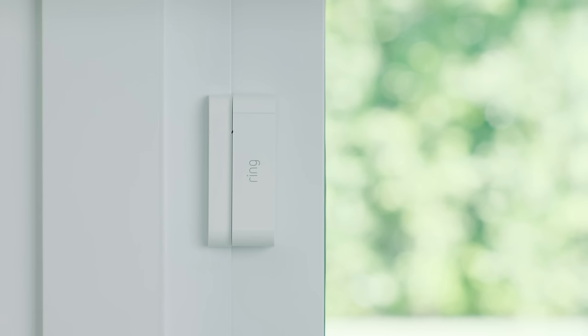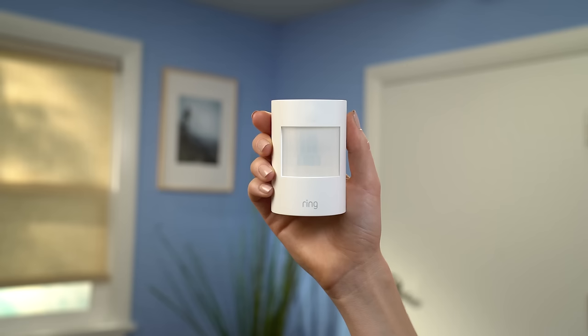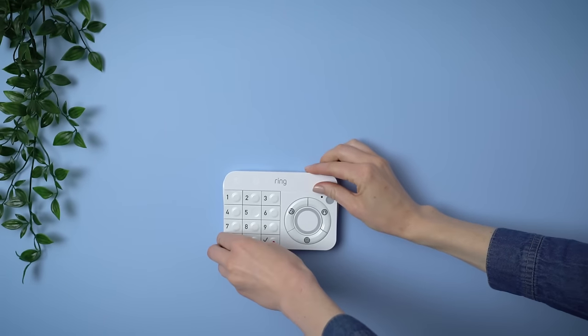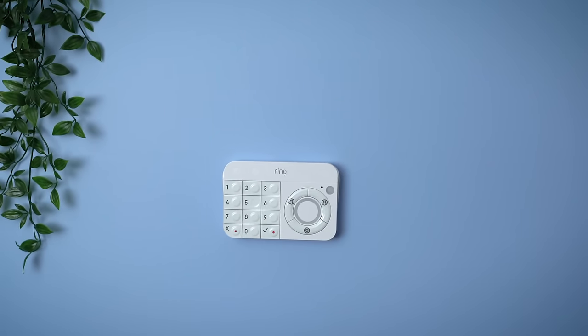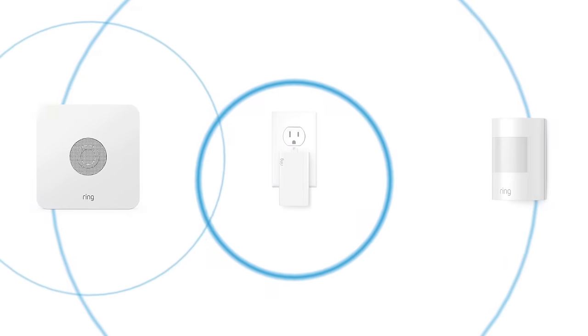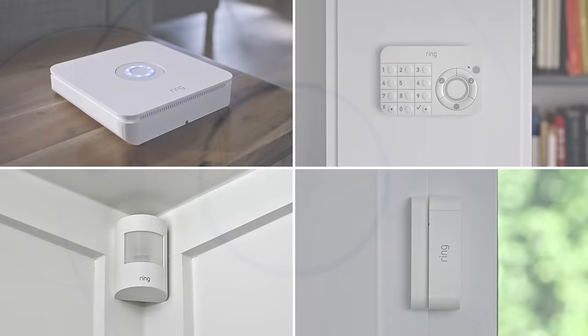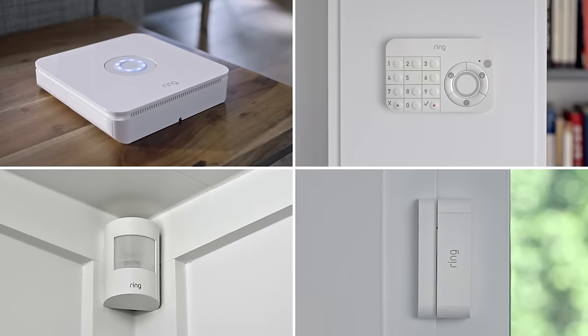The base station provides security for your entire home. The contact sensor monitors a door or window in your home. The motion detector watches a room inside your house for motion. The keypad is the physical control panel for Ring Alarm. The range extender expands your network so a distant device can talk to the base station. Together, all these devices make up Ring Alarm.